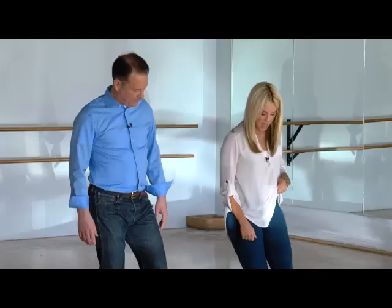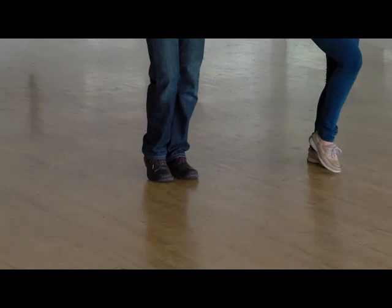And forward, side, transfer your weight. Forward, side, close.